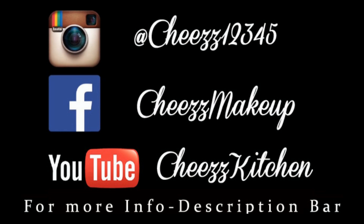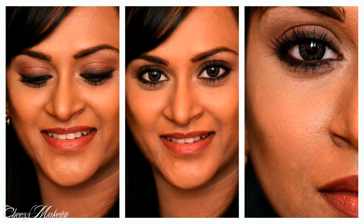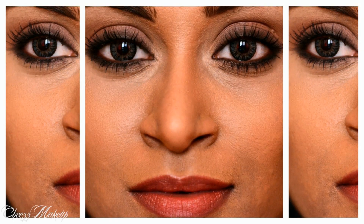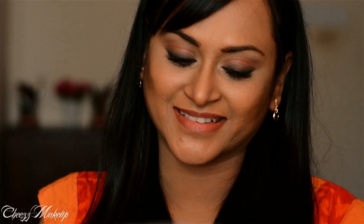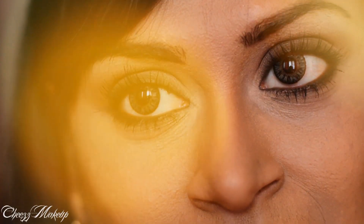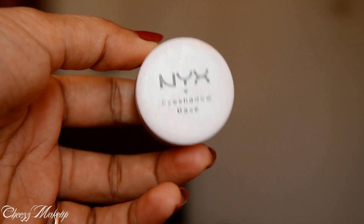Hey everyone, welcome back to Cheezz channel, thank you so much for tuning in. Today is my favorite go-to eye makeup look, which is soft brown eye. This look is really easy and versatile because you can use it as your everyday look, or you can even pep it up to make it a brown smokey eye. So let's see how I achieve this look.